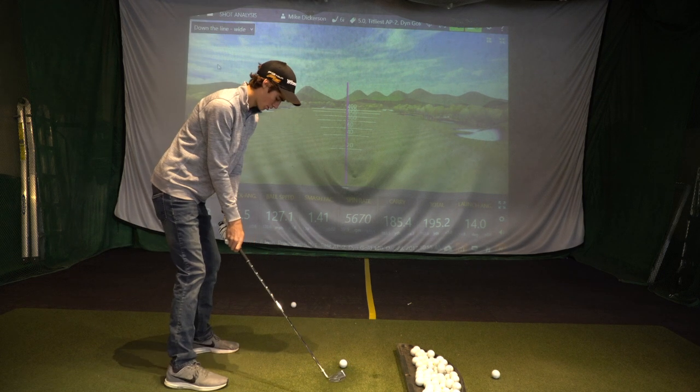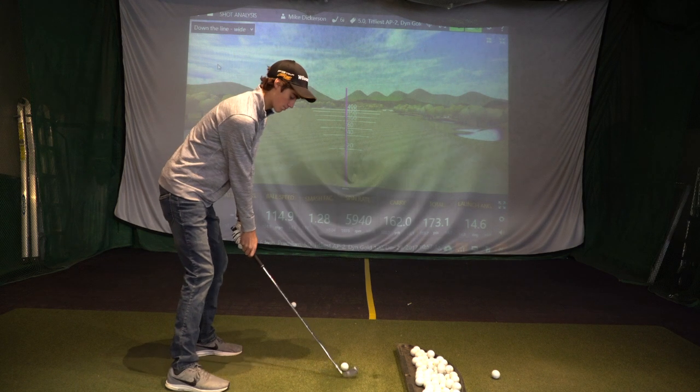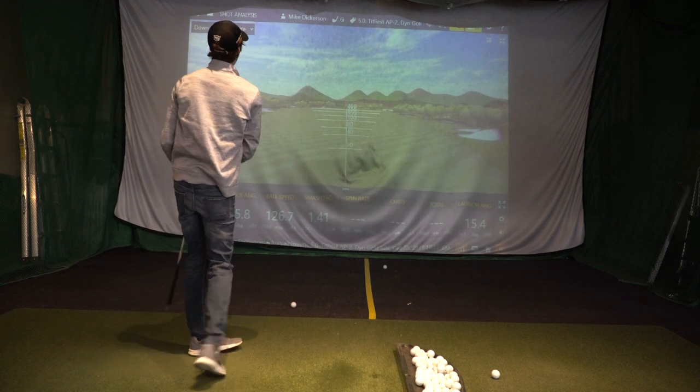What's this Trackman unit cost? That one's $22,000. That's a little bit better.